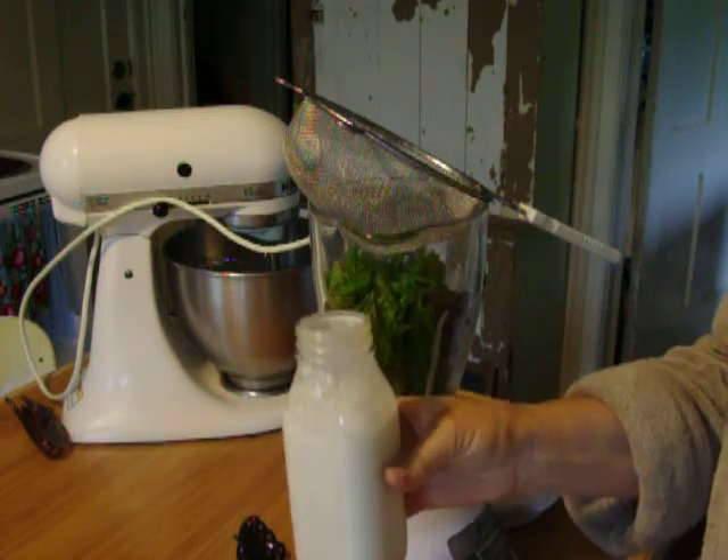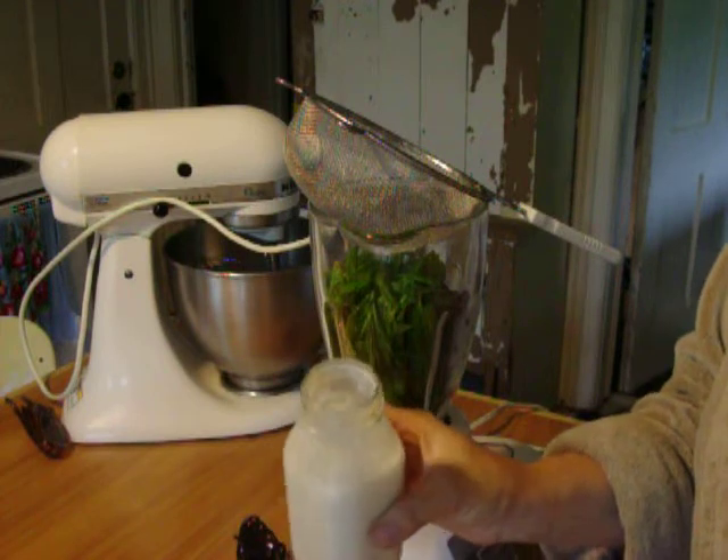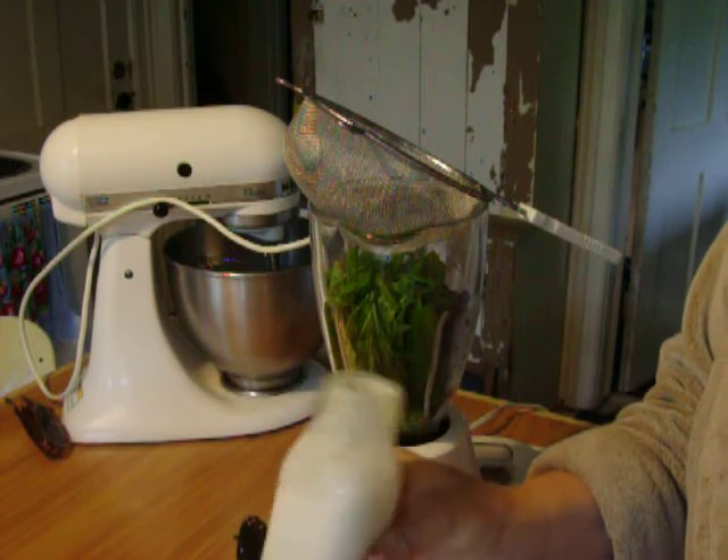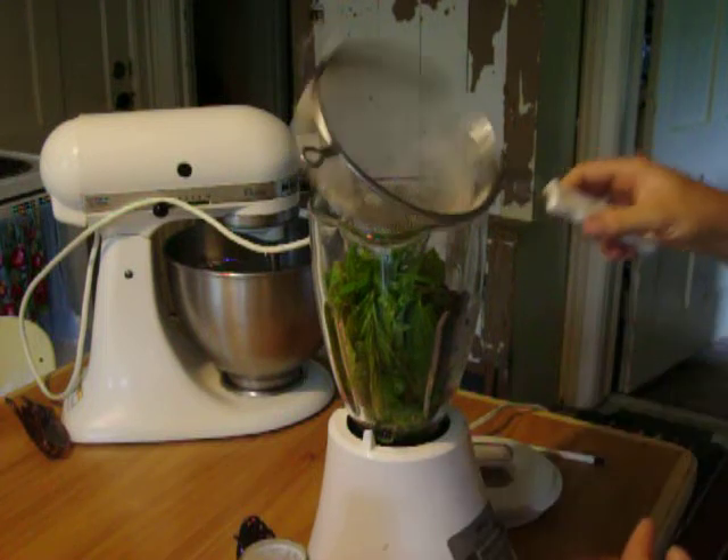This has been, I think, on top of my fridge for like two months — no refrigeration. It's milk kefir. I use whole organic milk in this, and then I've got my kefir grains, and I'm going to show you what I do.